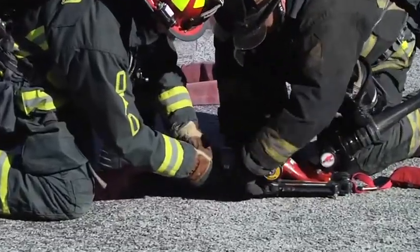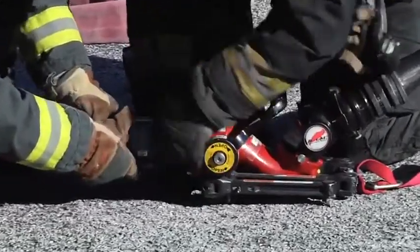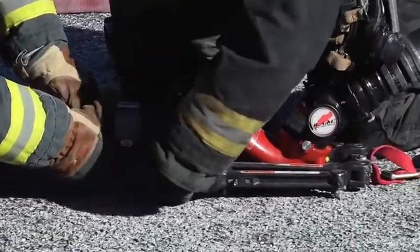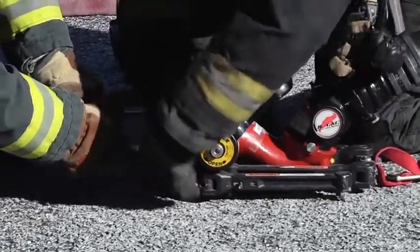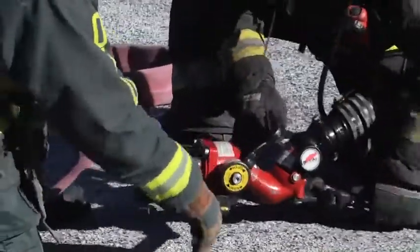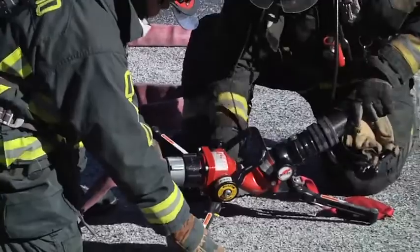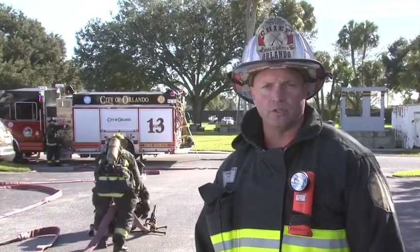One device we could use is a single-line monitor. Several companies make them — Task Force Tips, Akron. In this particular case, we're using the Elkhart Rapid Attack Monitor, the RAM nozzle. We've taken the 2.5 nozzle off the line and chosen to put the RAM nozzle in place so that one firefighter can handle the line and flow upwards of 500 gallons a minute through this one single line.